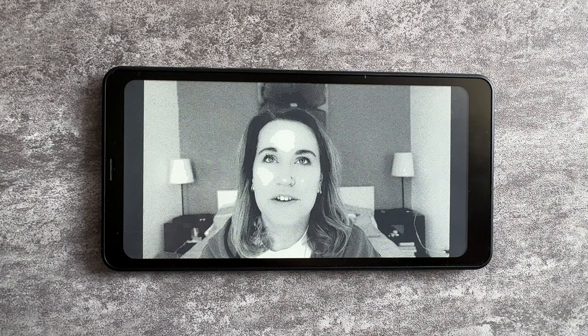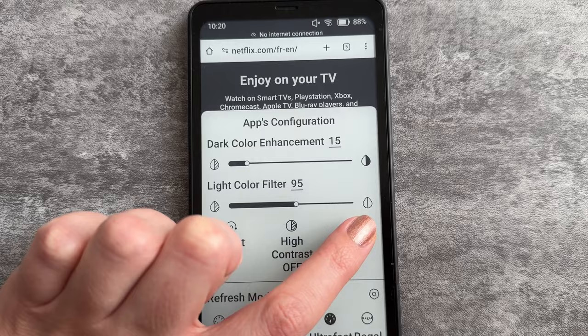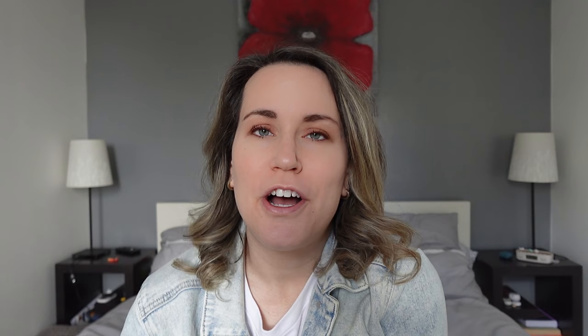There's not much ghosting if you're using reading applications, but if you're using video playback such as YouTube, you'll notice a lot of ghosting and lagging. This is because e-ink technology is not quite where it should be for video playback, but it suffices — especially if you just want to listen to YouTube videos. Besides the refresh rate, you can also modify the brightness and color temperature to adapt to your reading preferences and lighting conditions, which is great if you plan on using the device outside.